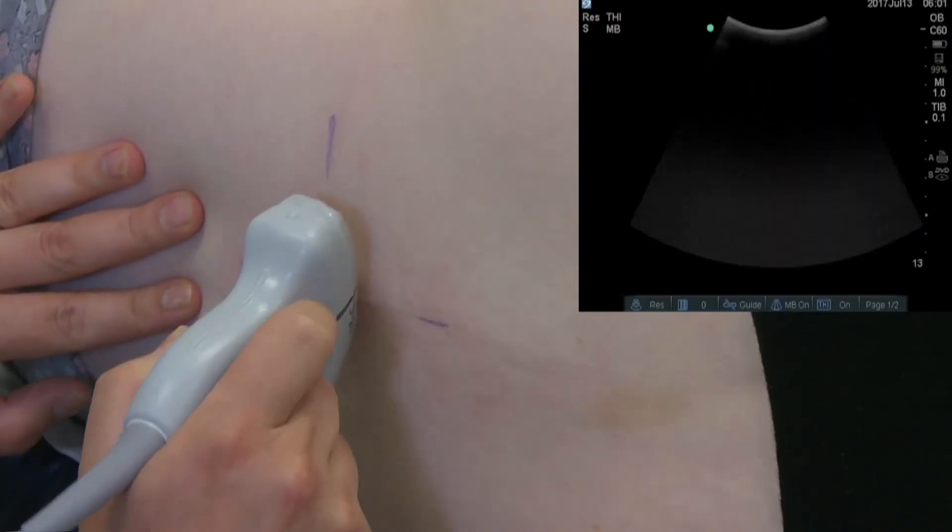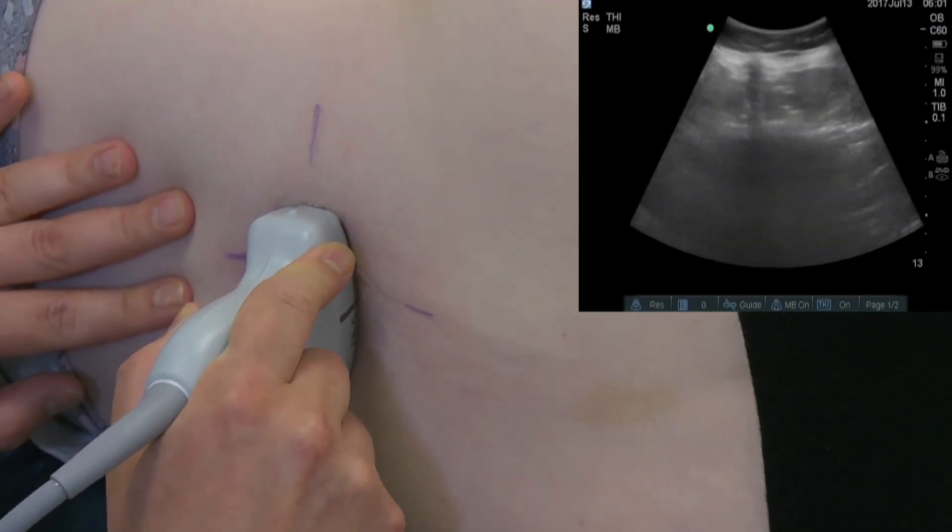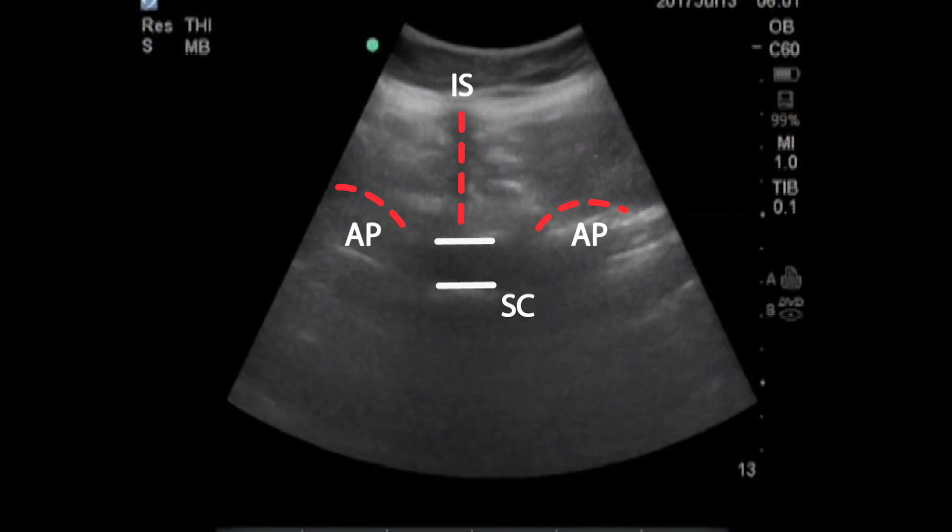Next, rotate the transducer by 90 degrees and check in the transverse plane. Align the probe looking through the interspinous ligament. The spinal canal can be seen deep to and between the articular processes.